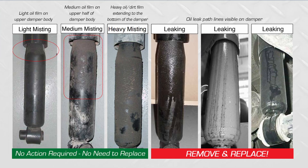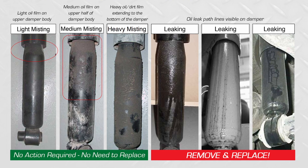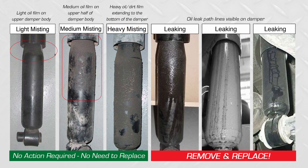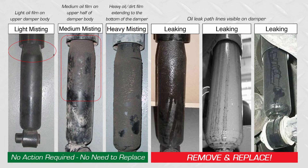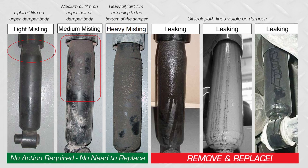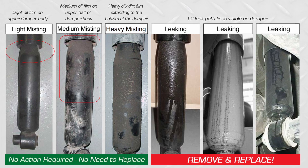The second part of your visual inspection is to look for the presence of oil on the outside of the shocks. Keep in mind, some oil on the outside of shocks is normal — it's considered misting, and it's designed into the shock to keep the piston rod lubricated. When it becomes a failure, it's when you actually see drips of oil on the outside of the shock. This would definitely be considered a failure.